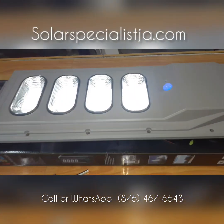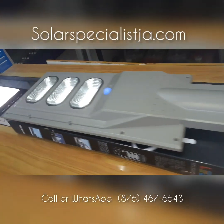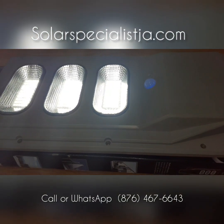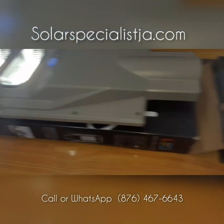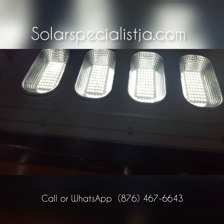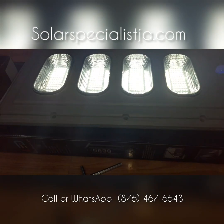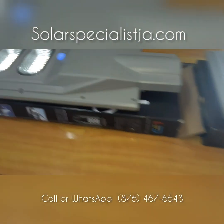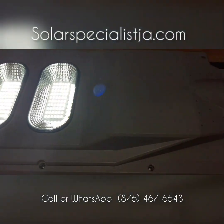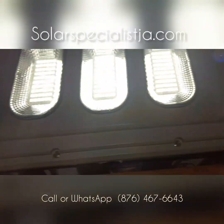Check out the motion sensor feature — as you approach the light, there it goes, it gets much brighter, giving you a very, very bright light. These are street lights so you want to hang them very high — on a post or high on a building. When I say high, I mean like 15 to 20 feet above ground, so that the light will spread and give you a wide area of lighting and wide coverage.